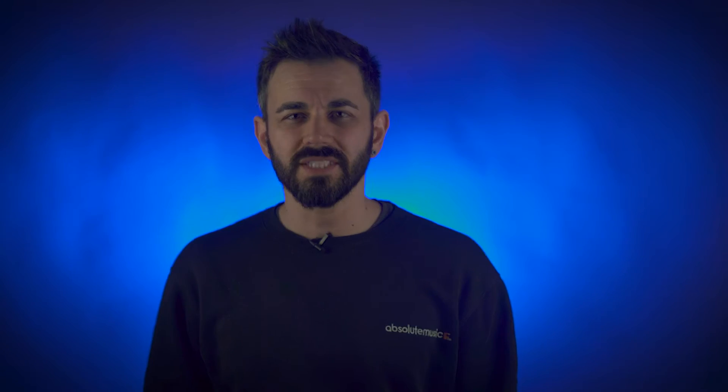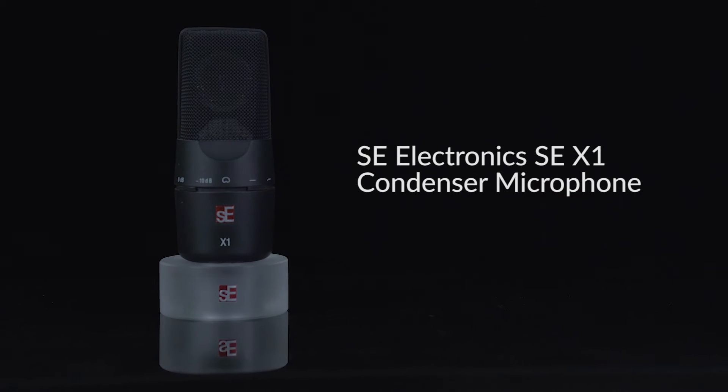With this piece of gear you have the potential to record an instrument input and a microphone at the same time, giving you the freedom to lay down your ideas at the drop of a hat. An interface without a microphone is like a piano with no keys or a table with no chairs — in other words, it's incomplete. So what I've gone for is the SE Electronics SEX1.